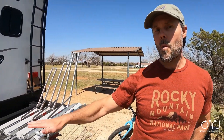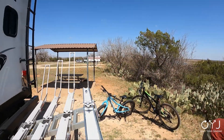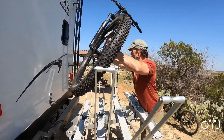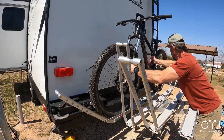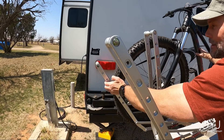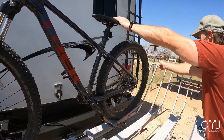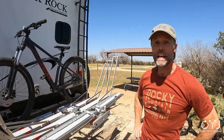Let me show you real quick — I'm going to pull one bike back on and show you what it's like. It is this easy. And this is the farthest one — watch this. Done. Doesn't get any better than that.